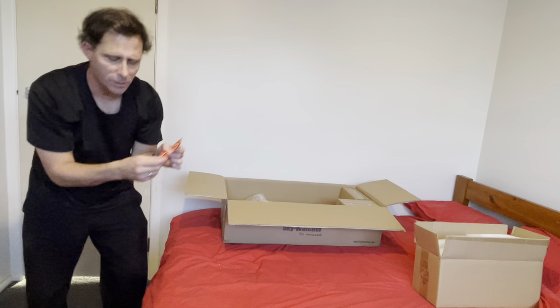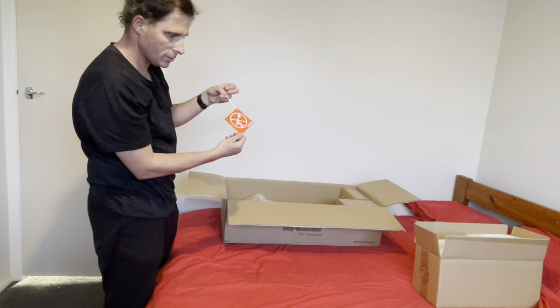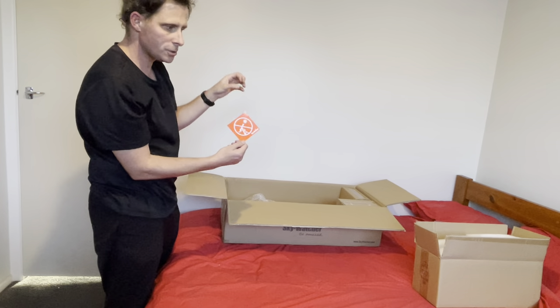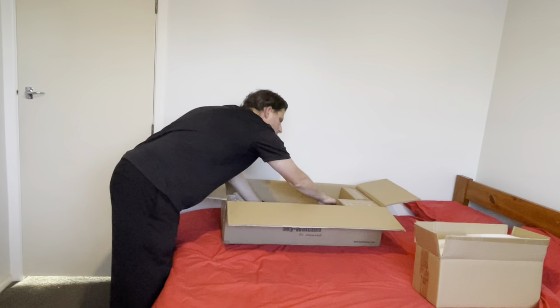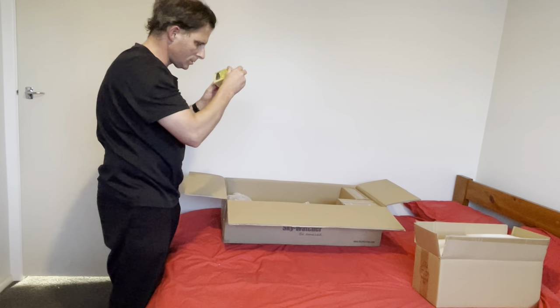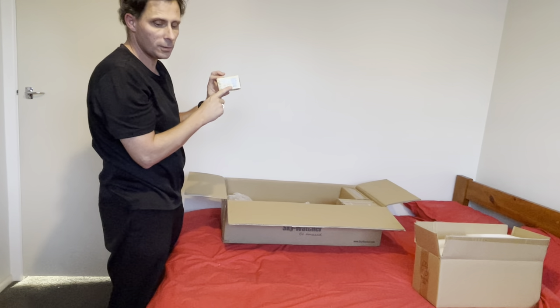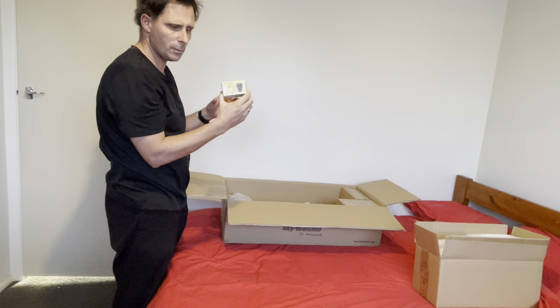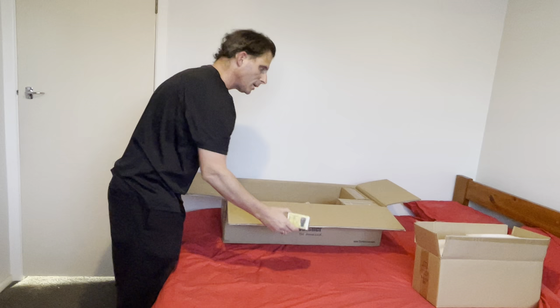And of course this was on the telescope - a warning for all telescopes not to look at the sun, for obvious reasons. Okay, this is the Two Toms Barlow that I purchased separately - that was a separate purchase.